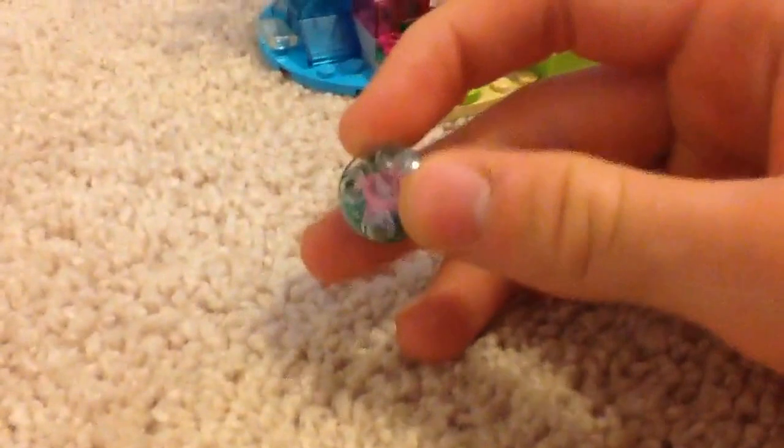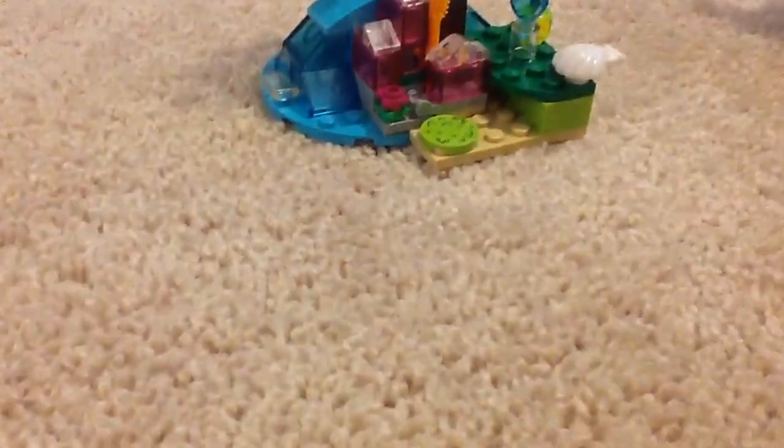Time to get to reviewing the set. It has a light capacity — this is a clear piece, it's a pretty nice piece. Now let's get to probably the main part of the set: the dragon. But first, let's get to the mini doll. It's not a minifigure, it's not a doll — it's a mini doll.